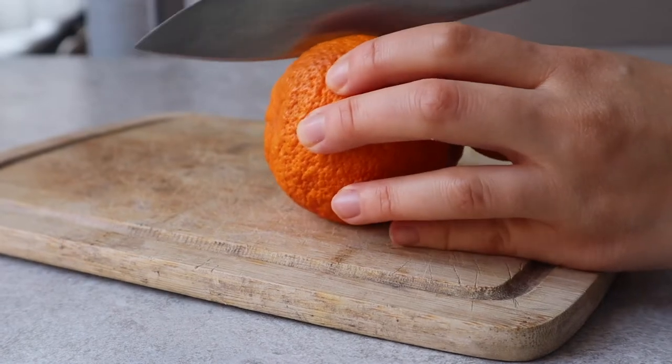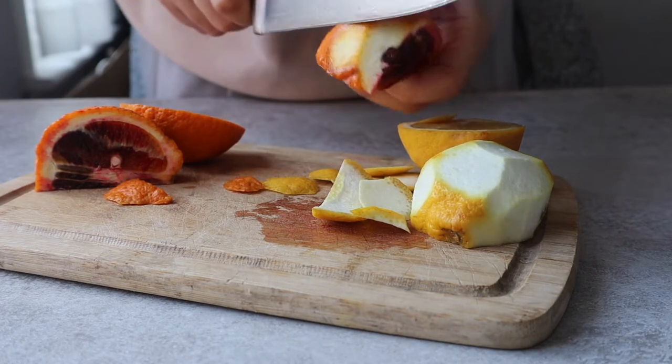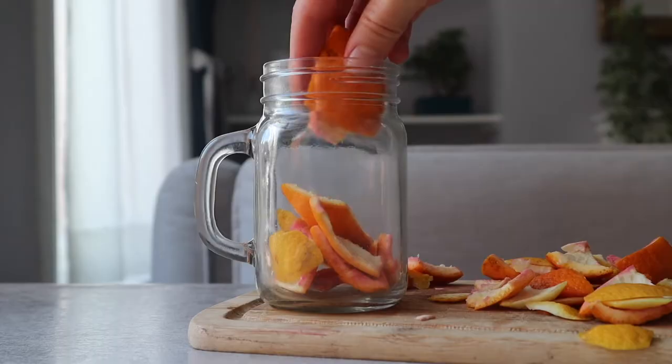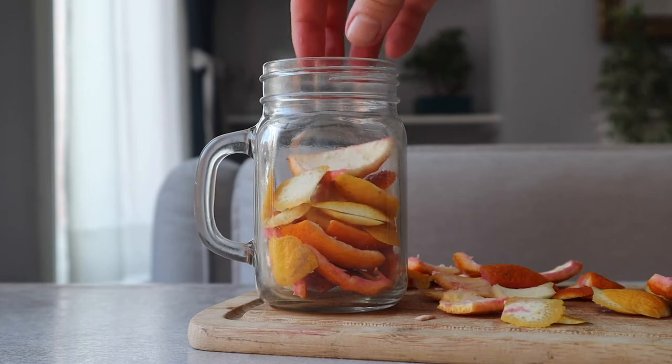By infusing the peels of a citrus fruit you'll be able to remove any odours completely. Trust me when I say that the vinegar will seriously smell like the fruit you picked. And of course what's best is that you're giving the peels a second life, preventing them from going straight into the waste bin. It's incredible.